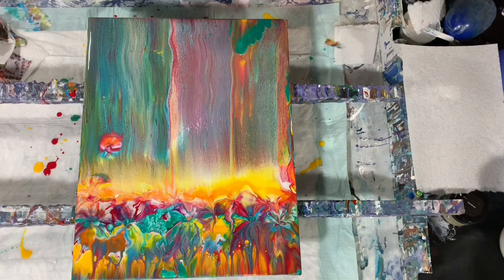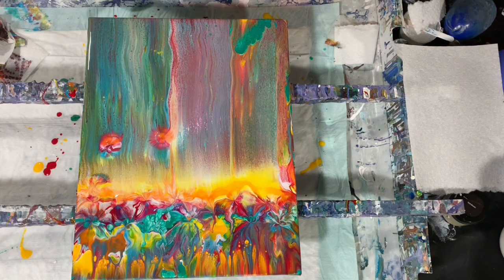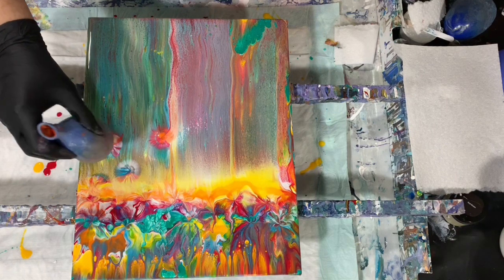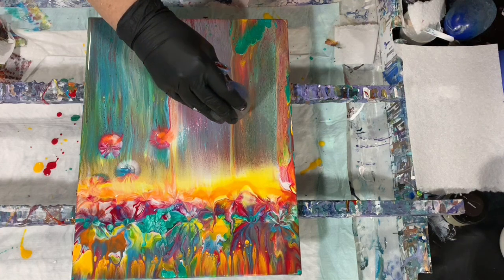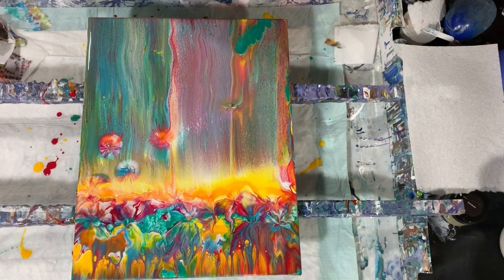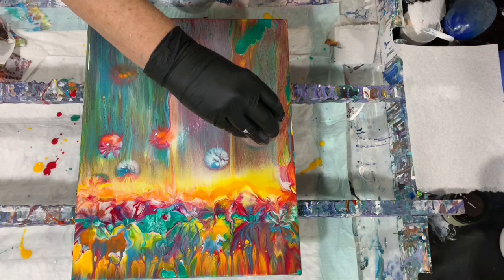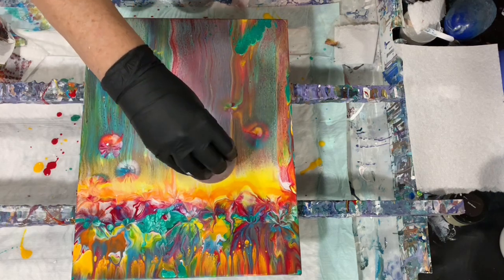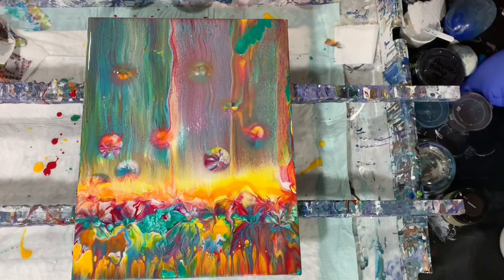Do a few more up here — see what we get. Oh, that looks pretty. Very, very cute — just a way to play around with your paint. It's a very, very bright painting.